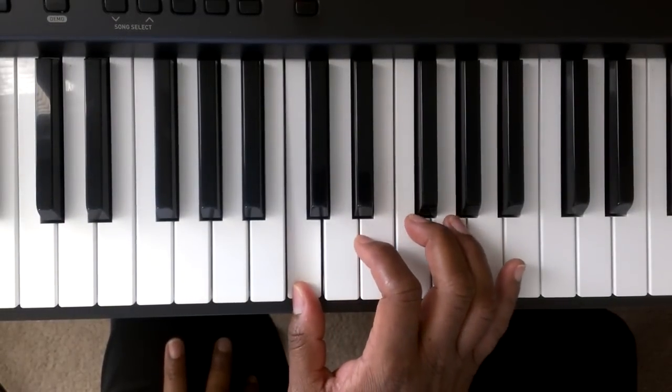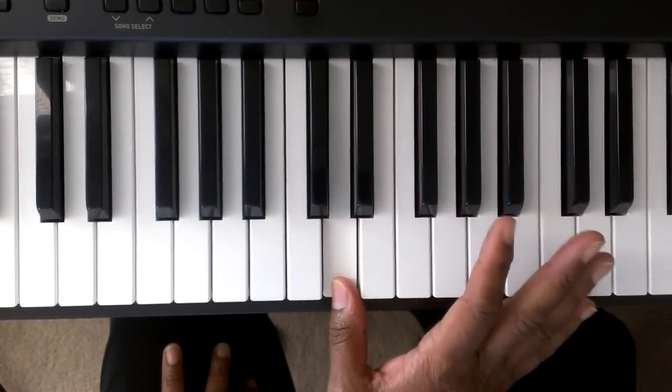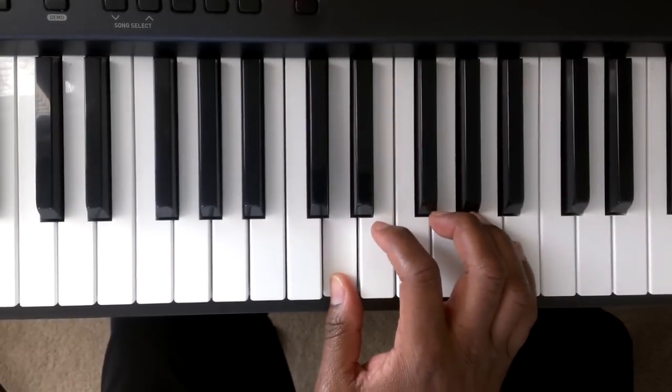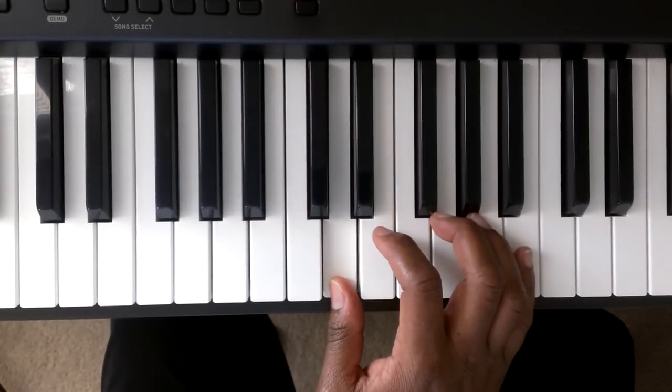Here's middle C. We're going to move to the D, and we're going to put finger number one of the right hand on the D. And here's how you play that scale.